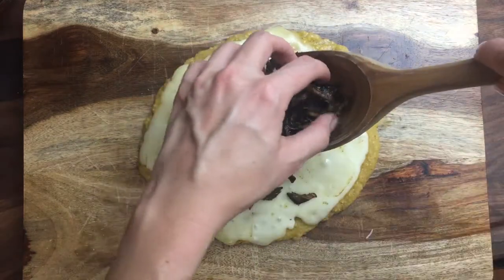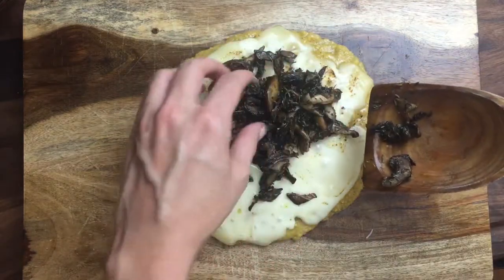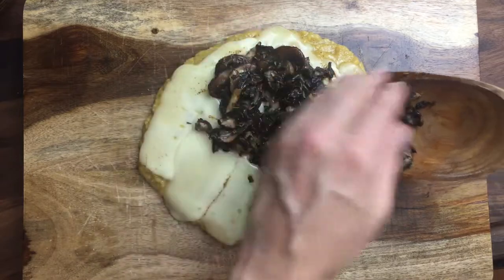Now we'll top all this with the mushrooms, and you'll either go back under the broiler or torch the mushrooms to warm them up. Either way, you're done. This is a small serving — it can serve maybe four people as an appetizer or just two people for dinner, but it's really different and really tasty.